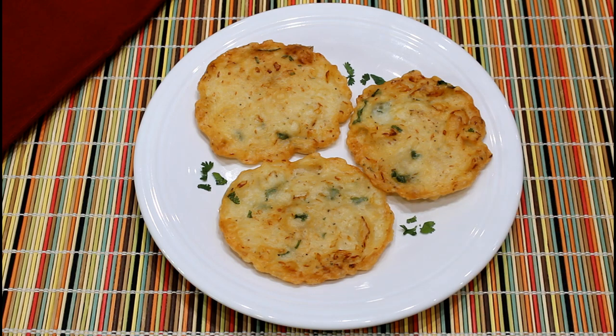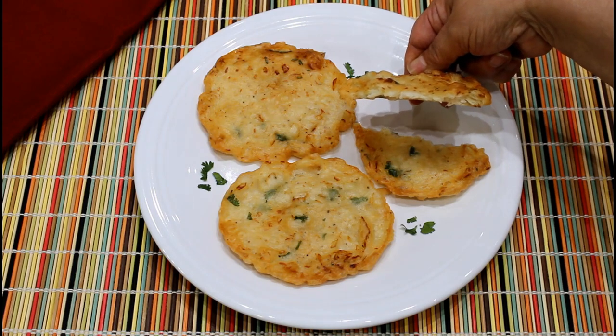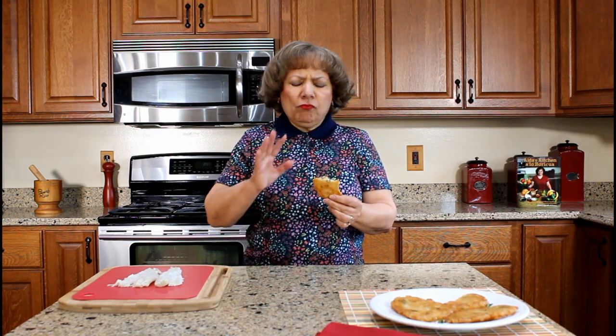The bacalaitos are served warm as a snack or appetizers. They are crispy on the outside with a dense and chewy texture on the inside. You can see several pieces of the shredded fish. The bacalaitos are normally sold at food stands along the beach and at many town festivals. I love the crispy edges. The bacalaito has the right amount of fish that is so tasty due to the seasoned dough.